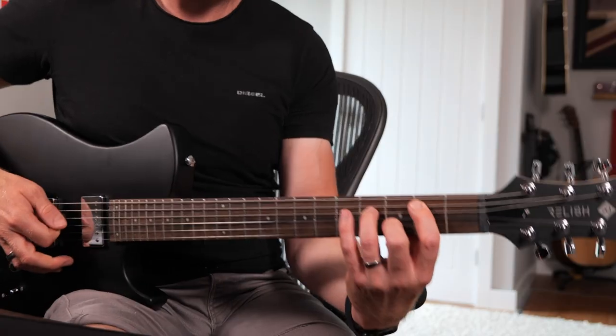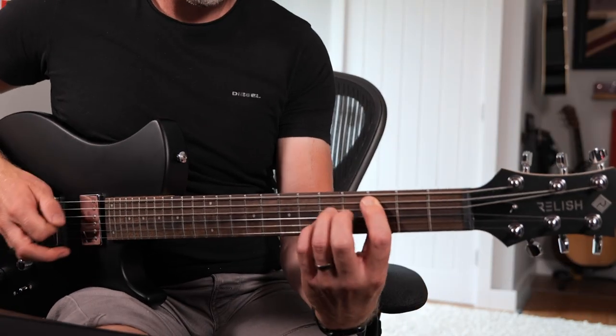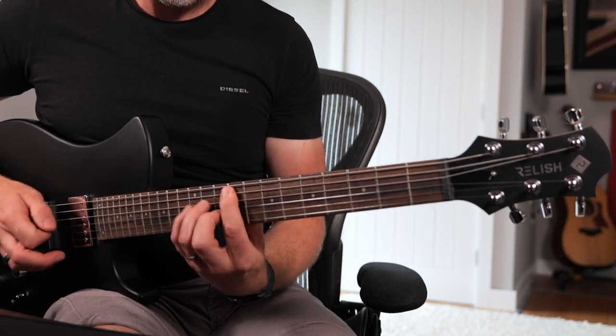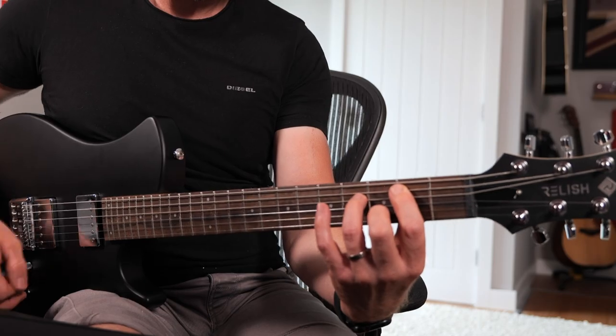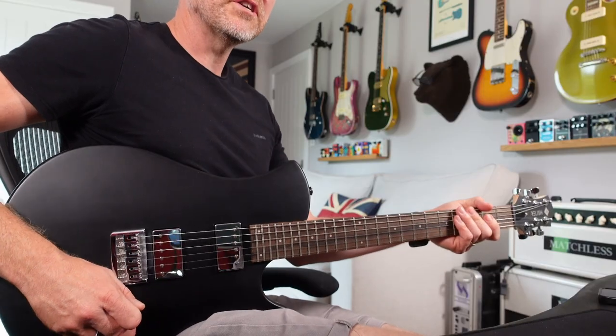It's got a sort of in-between Les Paul and a Strat sort of sound about it. The scale length is more like a Strat, but obviously it's got humbuckers more like a Les Paul. So you're going to get more of those brighter tones from the scale length, but the fatness of the humbuckers. Let's try the middle position.